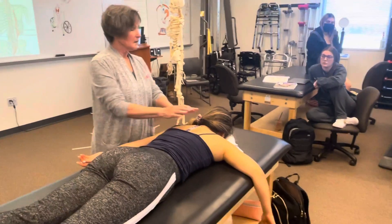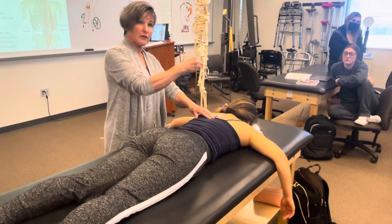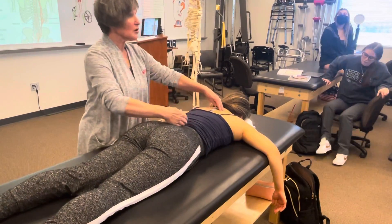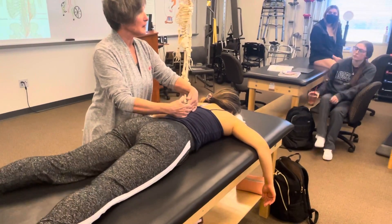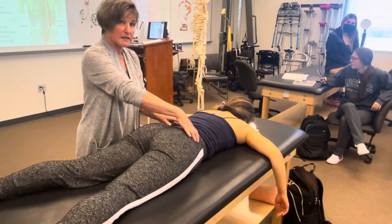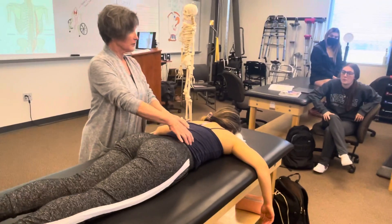Now we go down into the erector spinae. The more superior aspect is going to have an impact on the head and the cervical spine, but the erector runs all the way down. The most medial erector muscle on either side of the spine — we have pairs of these; it's not just one big muscle, it's individual lengths of muscle paired on either side.